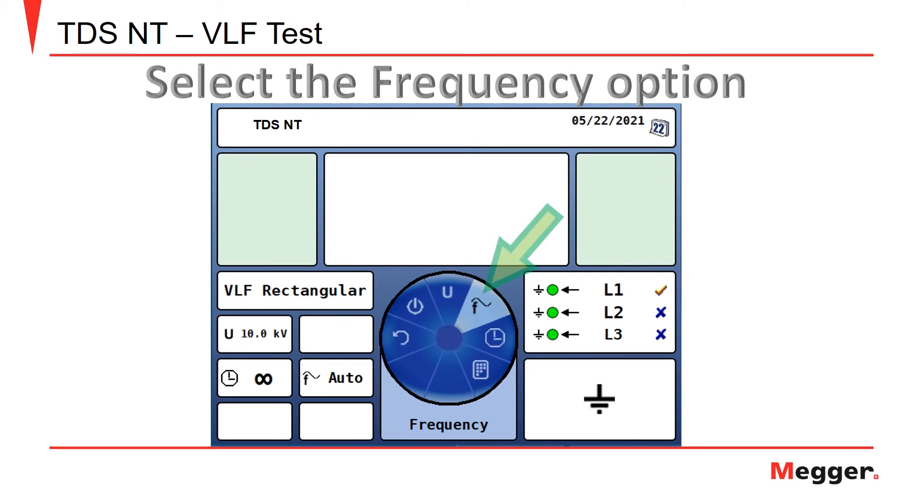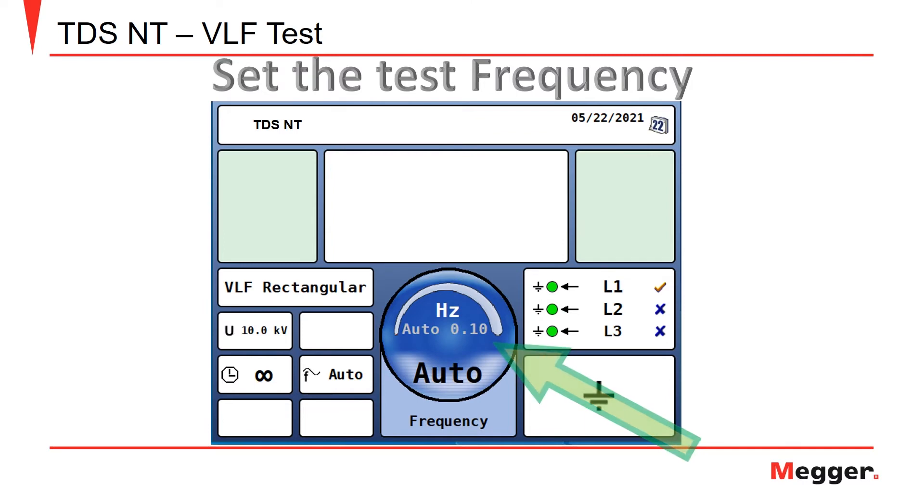Next, you will select the option to set the frequency for the VLF test. Set the frequency for the VLF test. The frequency can be set from 0.01 to 0.1 hertz.